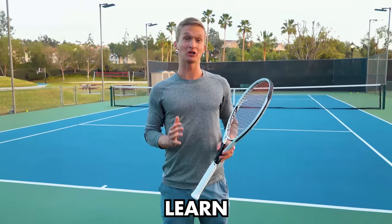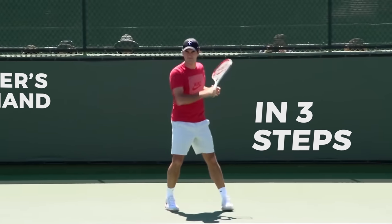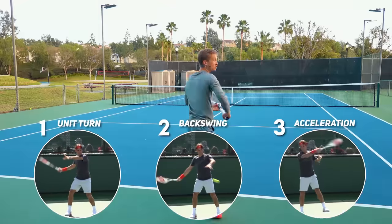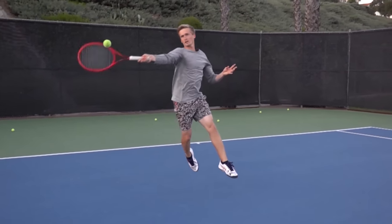In today's video, you're going to learn how to hit Federer's forehand in three steps. By mastering these three steps of the unit turn, the backswing, and the acceleration, you're finally going to be able to hit your forehand with power and consistency.